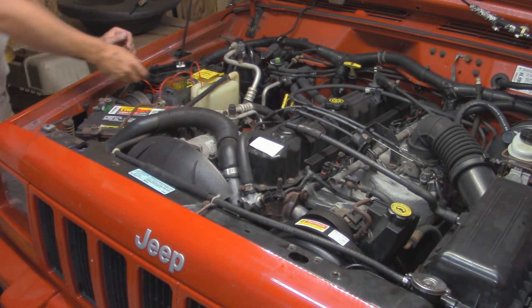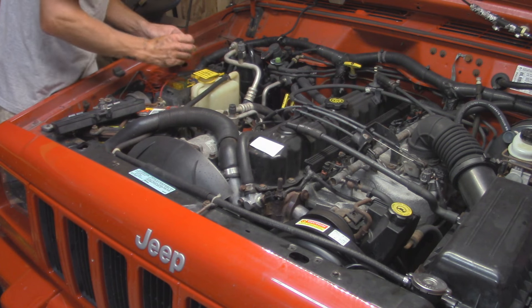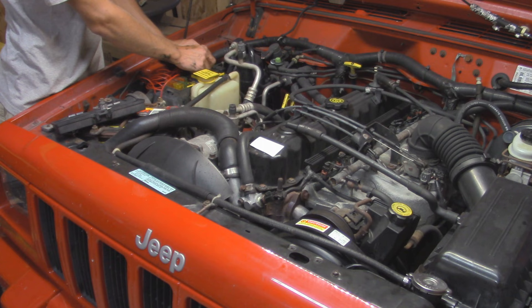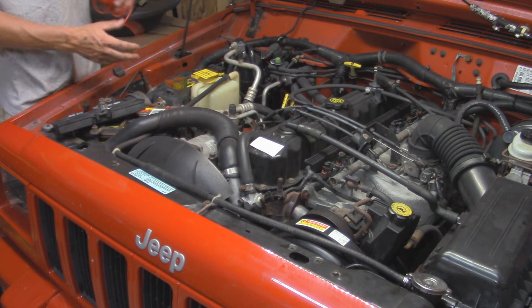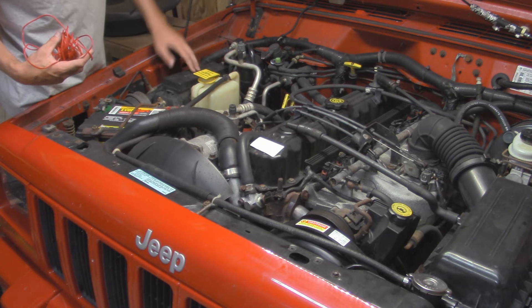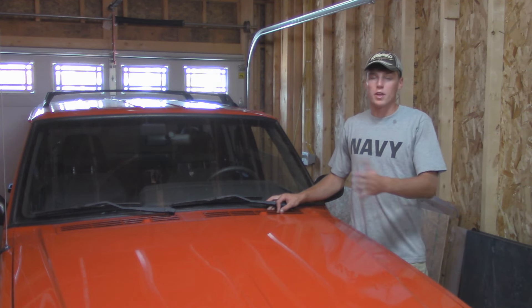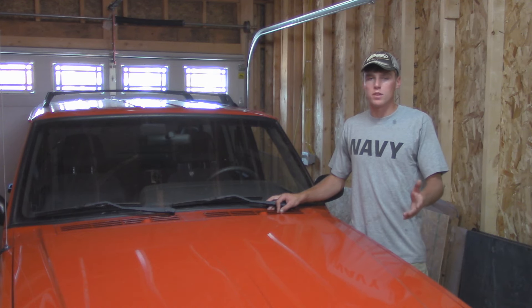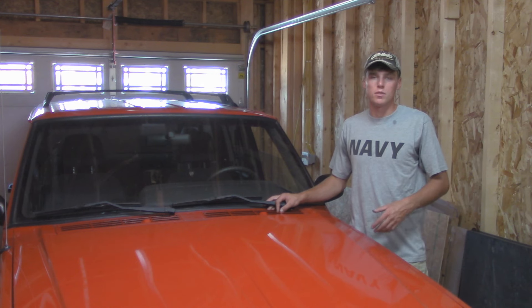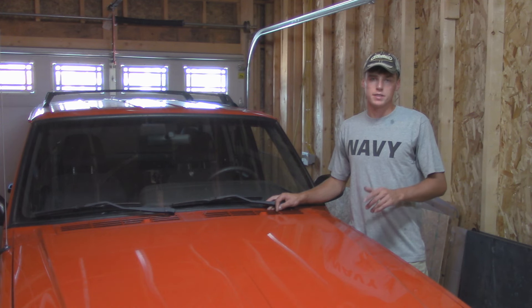Alright, I'm going to test it the same way as earlier by jumping the relay. We've got power and everything works. I'll plug the relay back in and put the fuse box back together. And that's pretty much it. Hopefully you guys enjoyed this video and found it helpful for diagnosing your cooling issues and knowing what to look for. Replacing the electric fan is pretty straightforward. If you found this video helpful, make sure to like and subscribe to the OJB YouTube channel. Post any questions or comments below and I'll be happy to answer. Until next time, I'll see you guys in the next how-to.